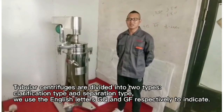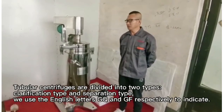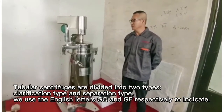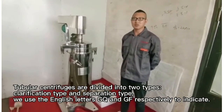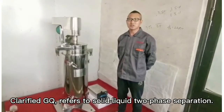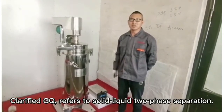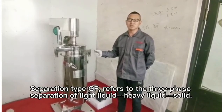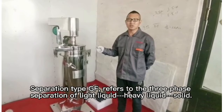Tubular centrifuges are divided into two types: clarification type and separation type. We use the English letters GQ and GF respectively to indicate. Clarified GQ refers to solid-liquid two-phase separation. Separation type GF refers to the three-phase separation of light liquid, heavy liquid, and solid.